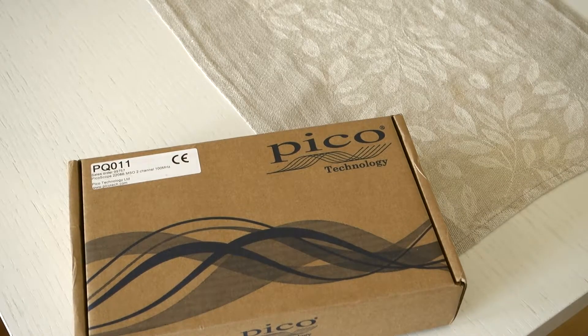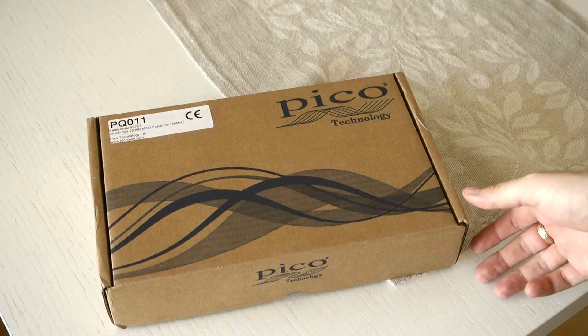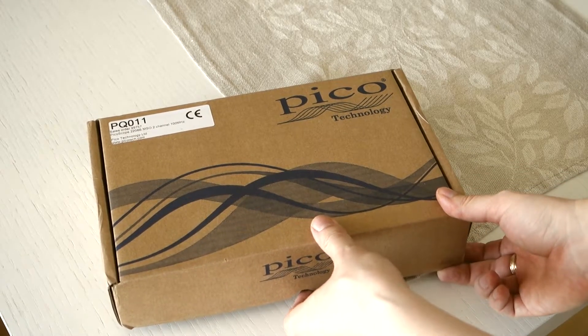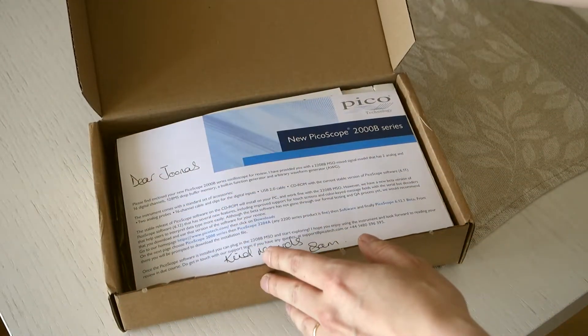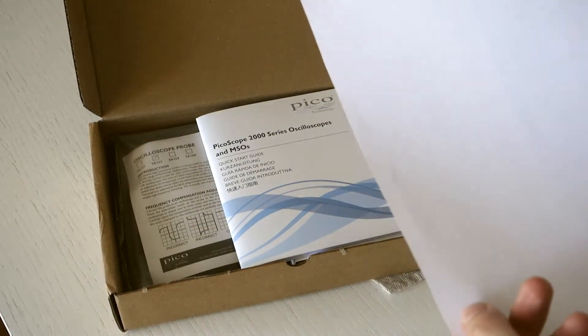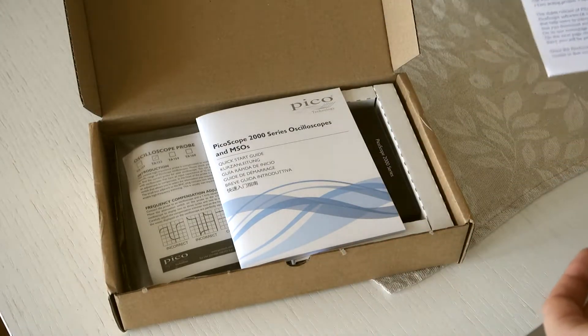Here's the Picotech box and it seems it's the 2208B MSO — a 2-channel scope with 100 MHz maximum bandwidth. There's a letter in there and I think this is the standard one.